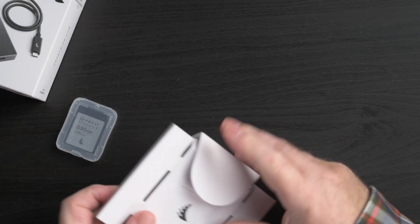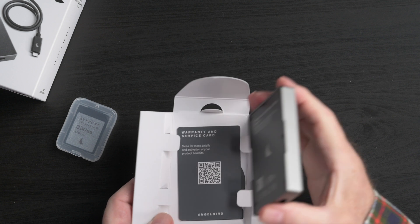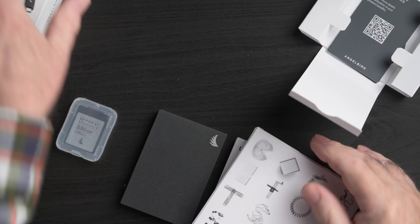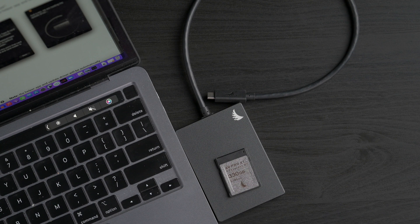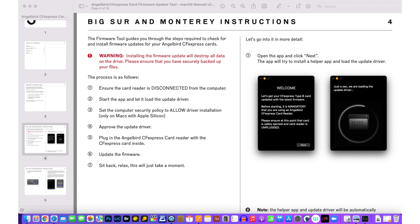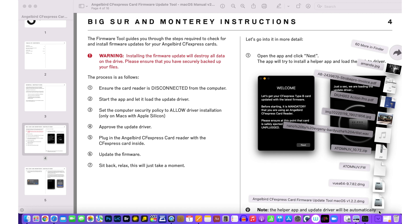Here's our card reader, and I have the cables ready. Let's do the update — you're joining me live here, so this is a first for me. We'll just follow the instructions. The process is: ensure the card reader is disconnected from the computer — we've got that — and we're now instructed to start the app, which I have downloaded here, so we'll start the app.